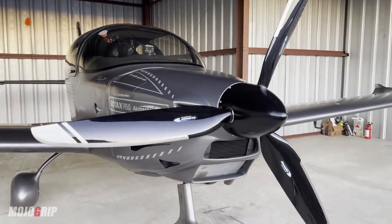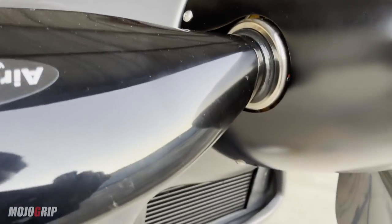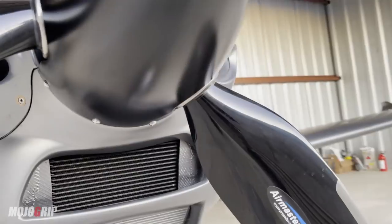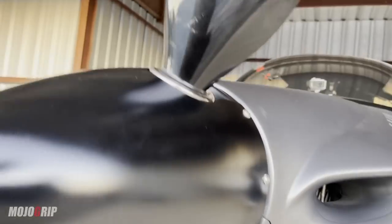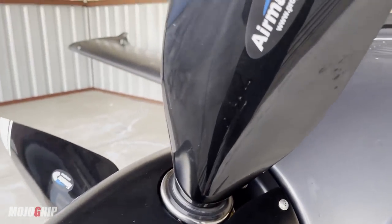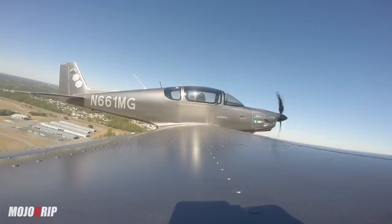It's a very mechanical system. The difference with the Airmaster prop is that all of that is done automatically. You have a computer that does everything through an electric motor. So instead of me pushing and pulling a lever and releasing oil pressure and pistons pushing and pulling — none of that. This system is fully automated. All I have to do is hit a switch, and whether I'm taking off, climbing, or cruising, the propeller does what it does best.